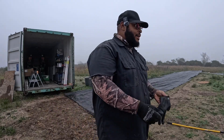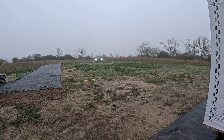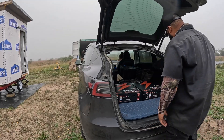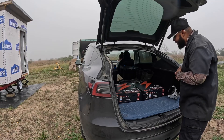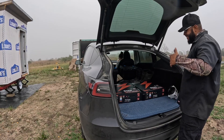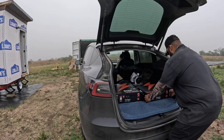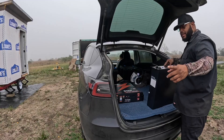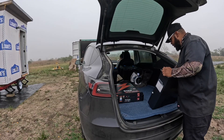I got some heavy batteries in the car and I don't want to walk them from way over there, so I'm gonna try to pull up. I think it's hard enough — it ain't too wet. Check it out, I got some HumXync 5120 watt-hour, 51.2 volt, 100 amp-hour batteries. Big shout out to HumXync for sending these to us — we're gonna test it out and see if they work.